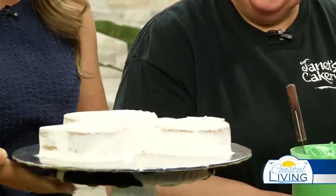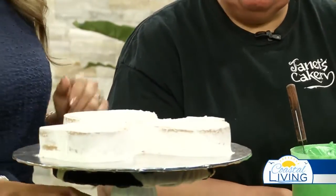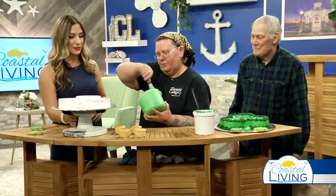Today we're going to make a St. Patty's Day cake. And it looks like if you have any leftover hearts from Valentine's Day, you can recycle those because we're starting off with a heart-shaped cake. Of course, these aren't from Janet's because y'all stay so busy, you're making fresh cakes every day. So tell me, how do we start? Well, you're going to ice this one. I'll dump a bunch of icing on there and we'll let you spread it around.